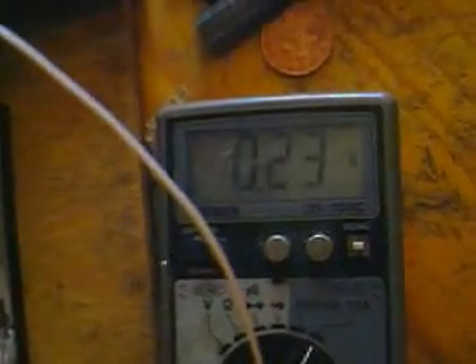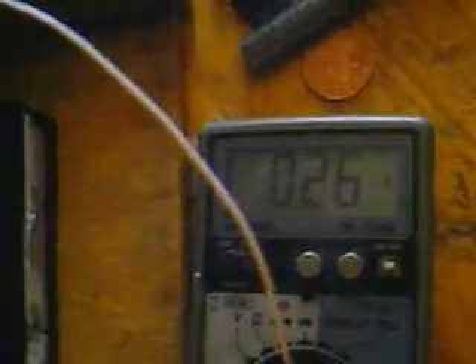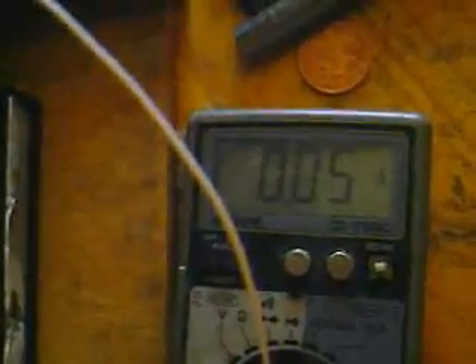Getting an accurate current reading off this one is just not easy. It is up and down like a yo-yo. I've had it steady at around 18 milliamp at one point, but for some reason or other, it's not doing it this time.